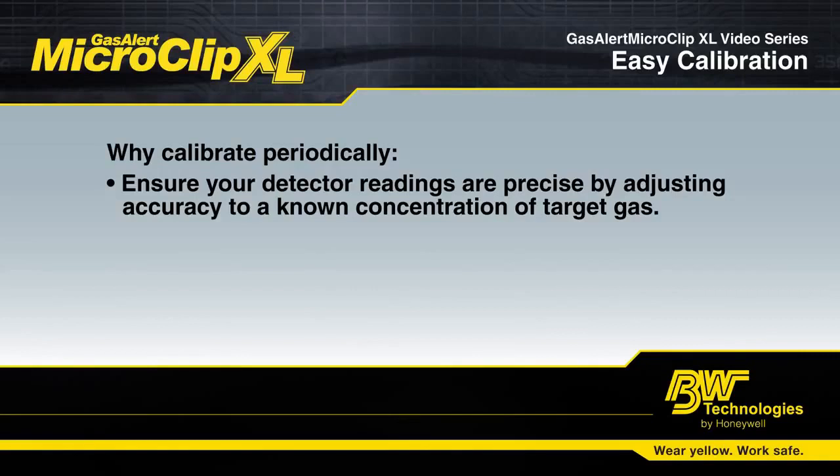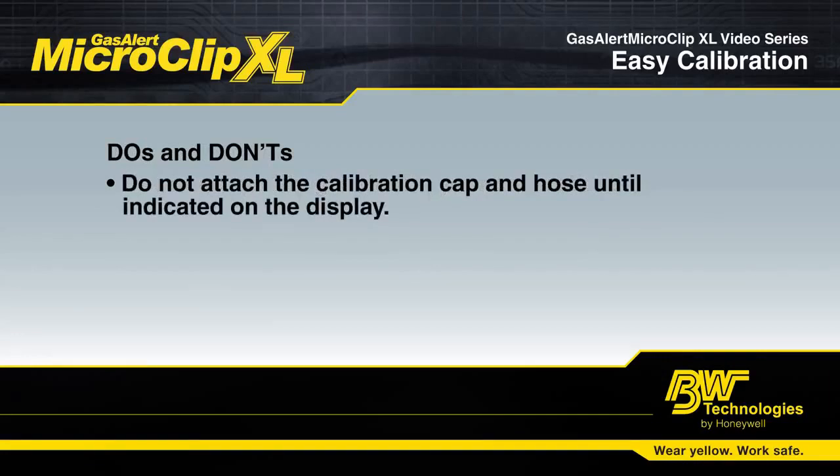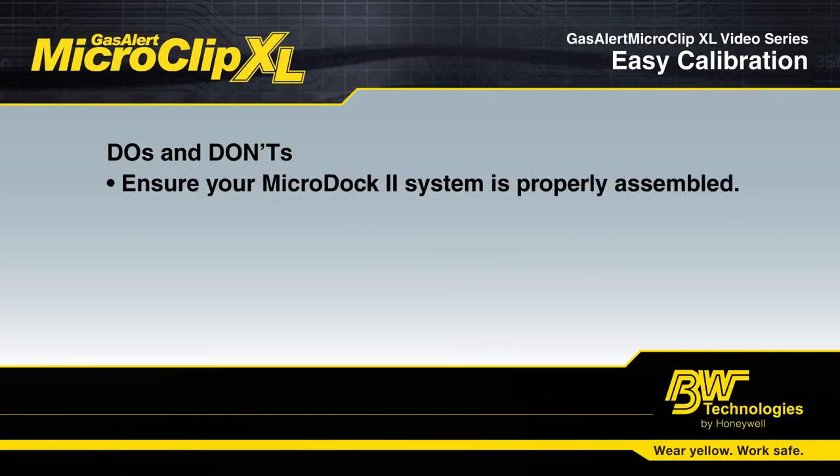Before you start calibration, make sure that you are using good quality gas from a reputable supplier. During manual calibration, do not attach the calibration cap hose until indicated on the display. For automatic calibration with the docking station, make sure your system is properly assembled.